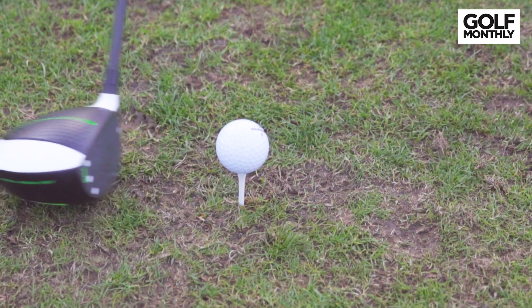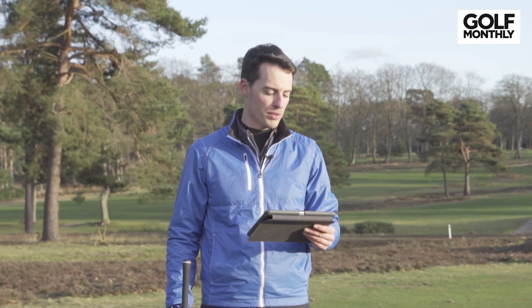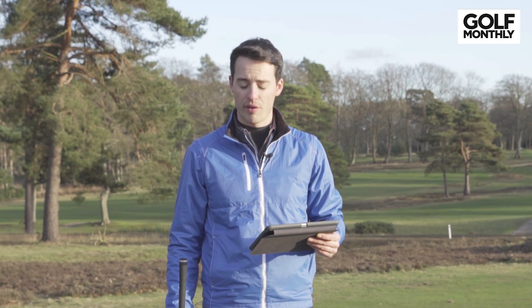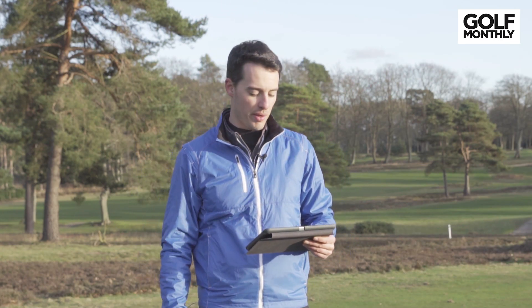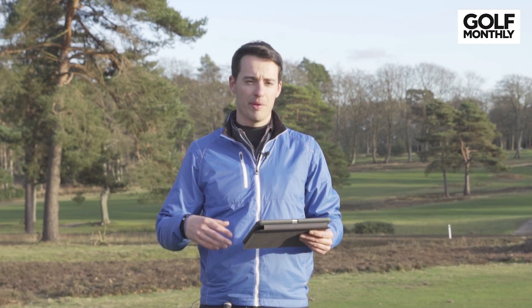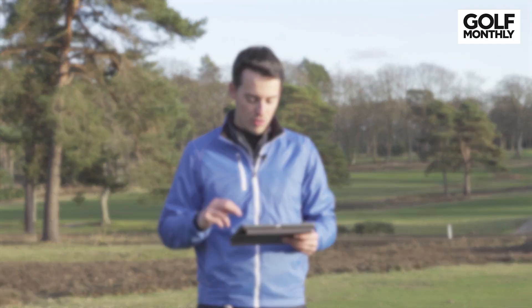Let's start with the Foresight Sports GC Quad data. I've got my iPad here with the numbers for the Vertical Groove driver. You'll notice I've got the stickers on the face, so we've got some club data for these drivers as well, which should give us some insight into the performance difference between the two.